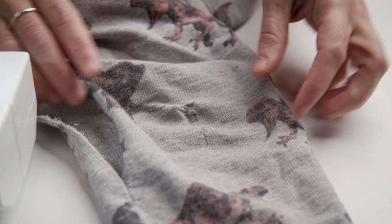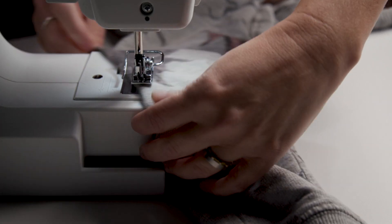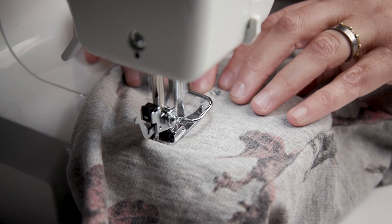My tip is to open up the side inseam a little bit — it really allows you access for those knee holes, and this machine is perfect for getting into those small spaces.